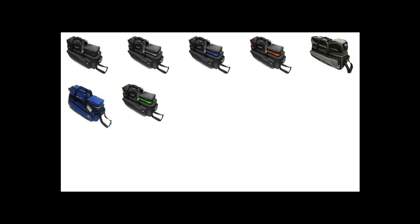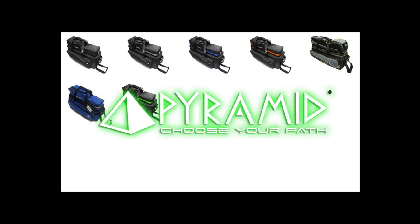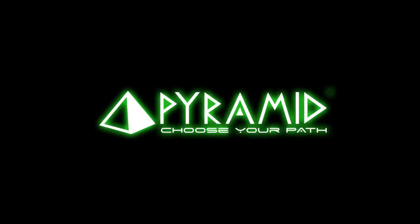Available in multiple different colors, you can choose your PATH with the PATH triple tote roller from Pyramid Bowling.